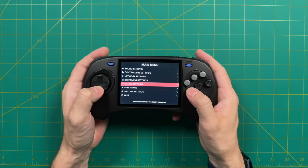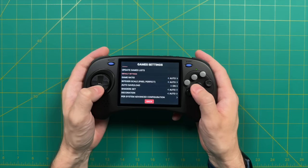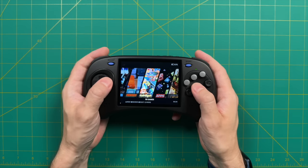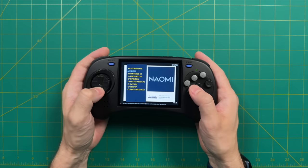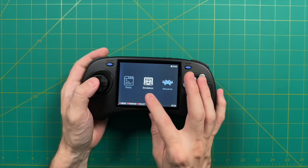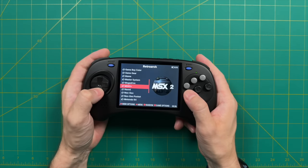Under game settings, you can adjust things like aspect ratio or turn on integer scaling. There's also per-system advanced configuration. Under UI settings, there are a few different theme options — Theme 2, Theme 3, and Theme 4. We'll stick with the default theme for the rest of the video. Overall, the user interface is fairly straightforward, though it is a bit odd to have two different main sections for both RetroArch and standalone emulators, which might be confusing for new users. I'd recommend using RetroArch for lower-end systems and the emulator section for higher-end stuff like Nintendo 64 and beyond.